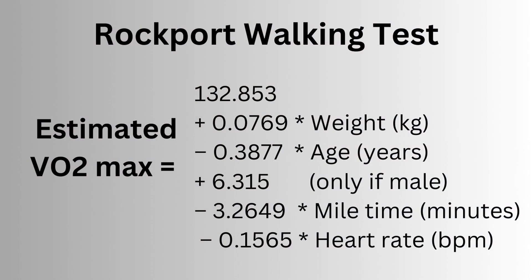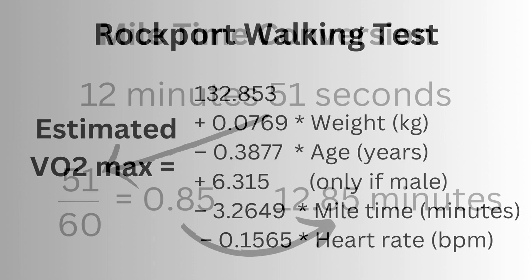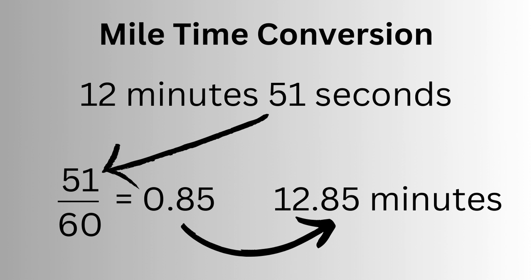You then need to plug your results into the formulas from the original research paper, which are shown here. Your one mile time needs to be converted into minutes, so take the seconds and divide by 60 to come up with a decimal time.